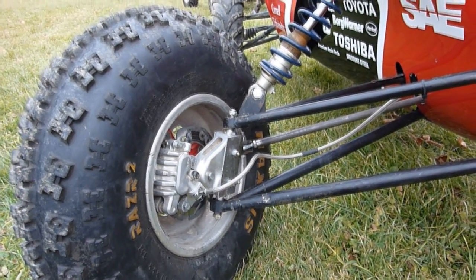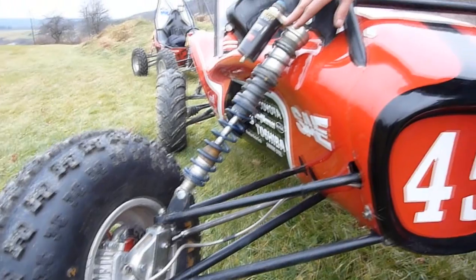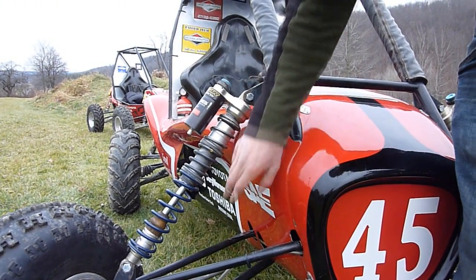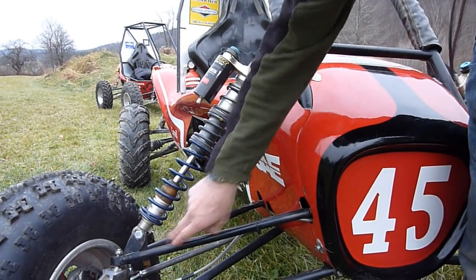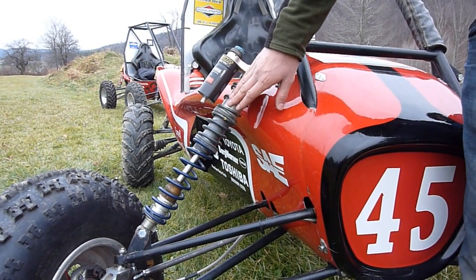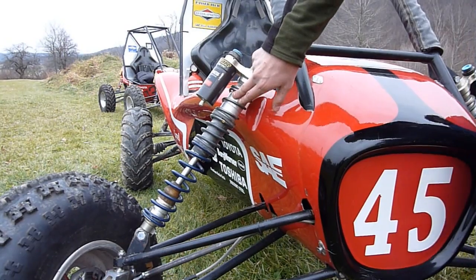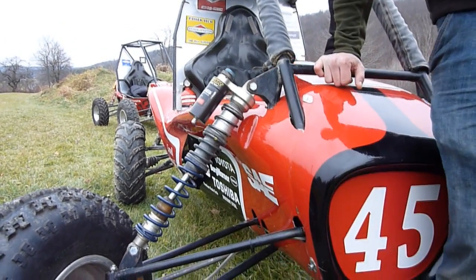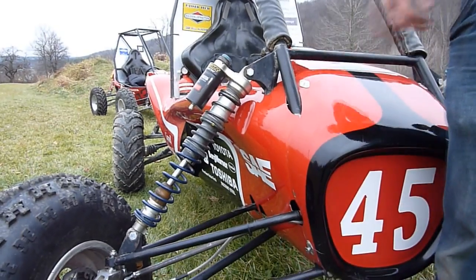Here we have our custom Öhlins shocks, which have high and low speed compression adjustment and rebound damping adjustment. We use three separate springs to get the exact spring rates we want. This spring here controls our ride height, so with these spacers we can control exactly where the car sits statically.